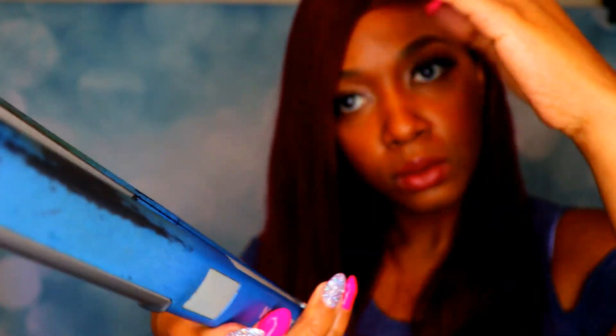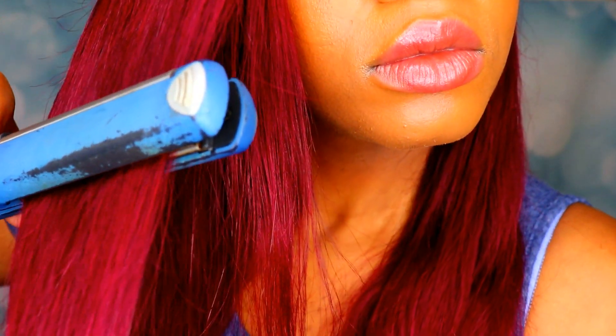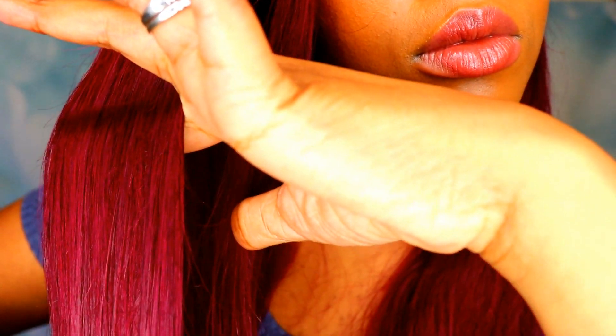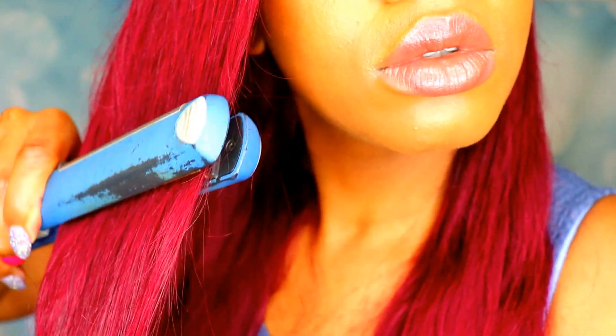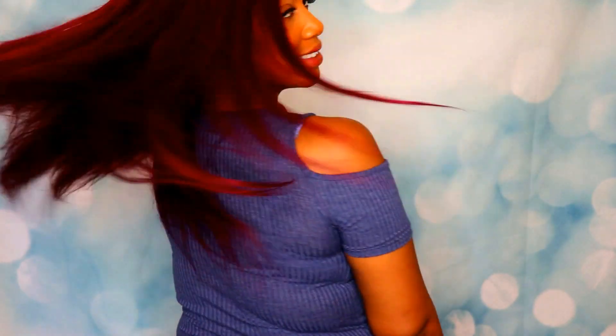Now I'm grabbing my Baby Bliss Nano Titanium flat iron. I've had her for five, six, seven years — she looks raggedy but when it's not broken, don't fix it. She still works and will get your hair straight. I applied heat protectant and flat ironed the hair — it was really easy, the hair was soft, didn't tangle. This is a 16-inch wig that came to about boob-area length, and in the back it's past bra strap — a really good length.